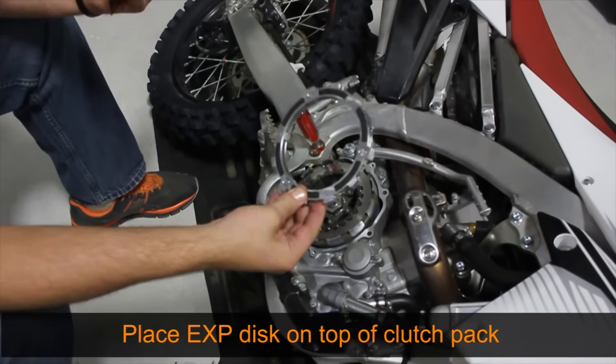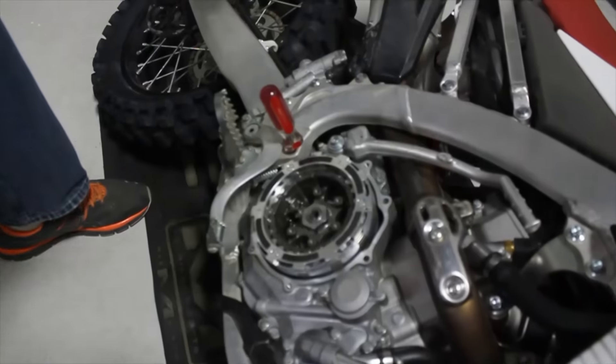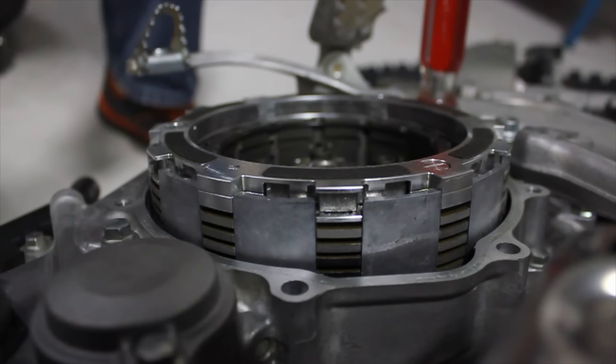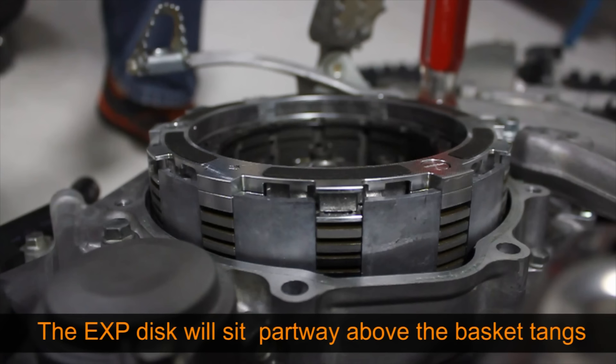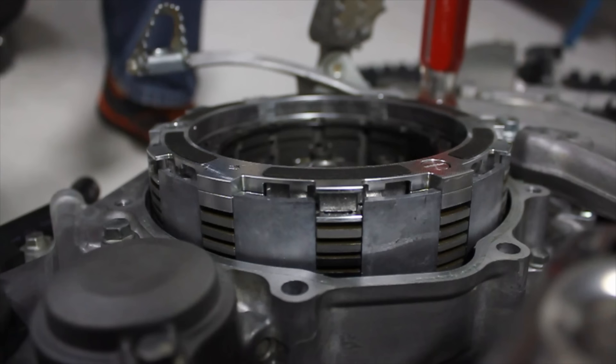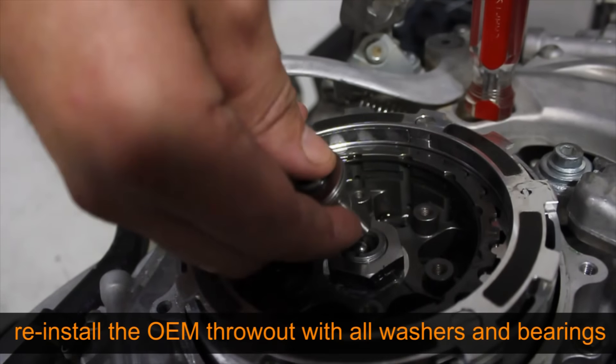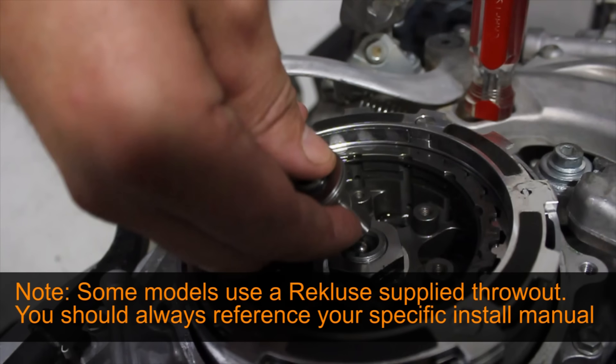Now install the EXP disc as the final part of the clutch pack. The EXP disc is indexed into the same outer basket slots as the friction discs. It is okay if the EXP disc is sticking above the tangs of the outer basket, but it shouldn't be much more than half of the entire EXP thickness. Reinstall the OEM throwout assembly, ensuring that all washers and bearings are in place. Note a few models will use a Recluse supplied throwout — reference your specific install manual to determine if an OEM or Recluse throwout is used.